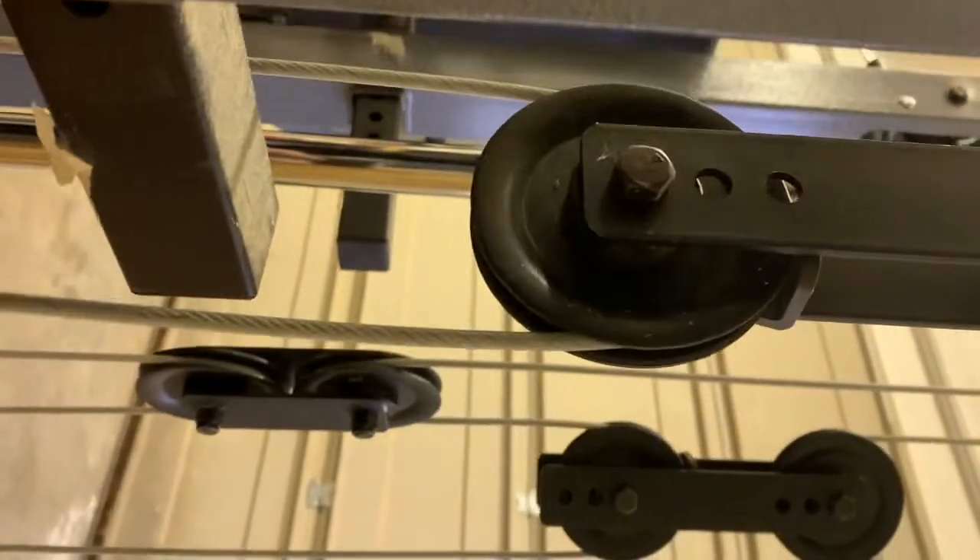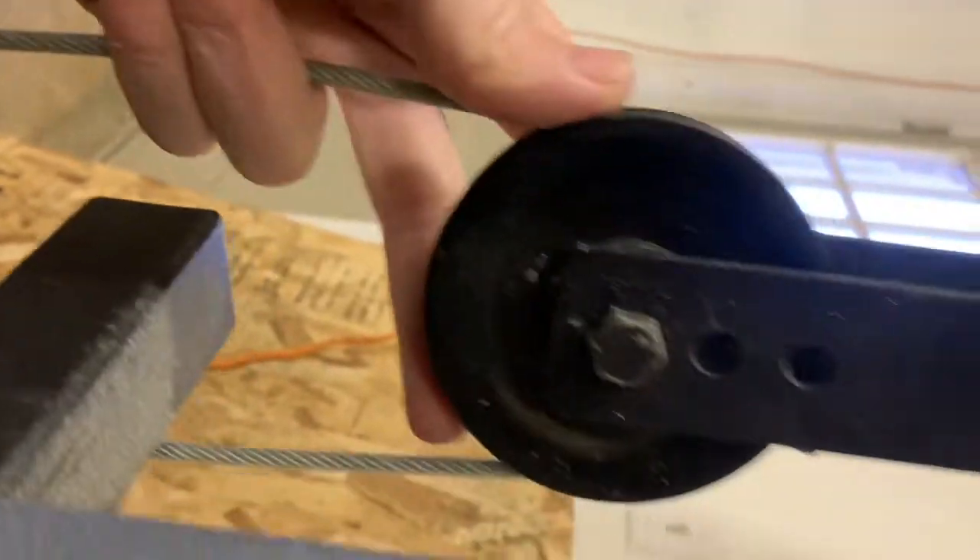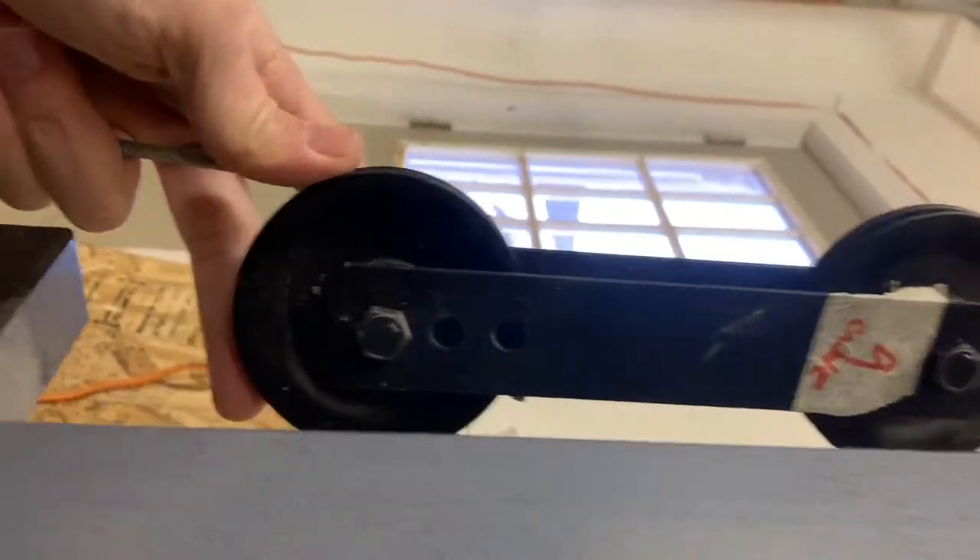It goes up, around the bottom pulley, and I'm on the leg lift and the butterfly arm side. So it comes up to here, around the bottom pulley — not the top one; that's the butterfly arm on the top.